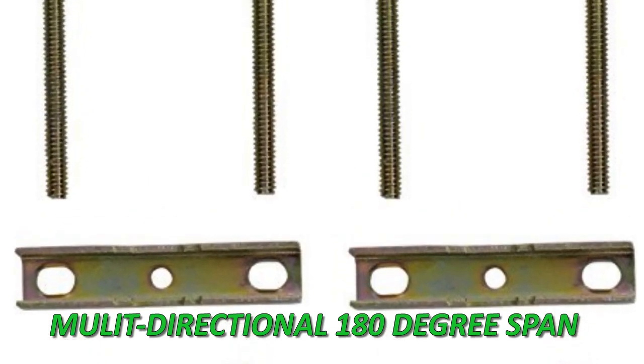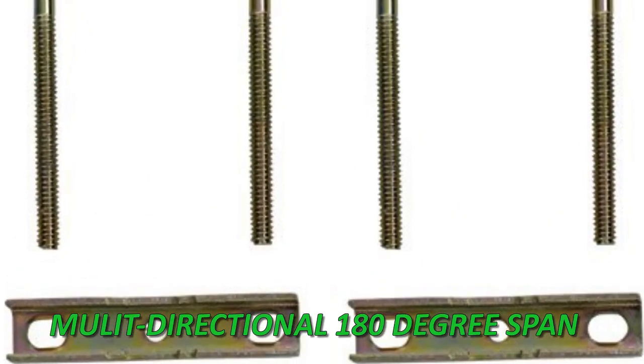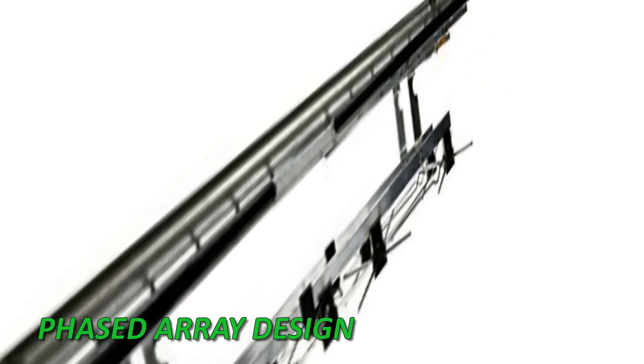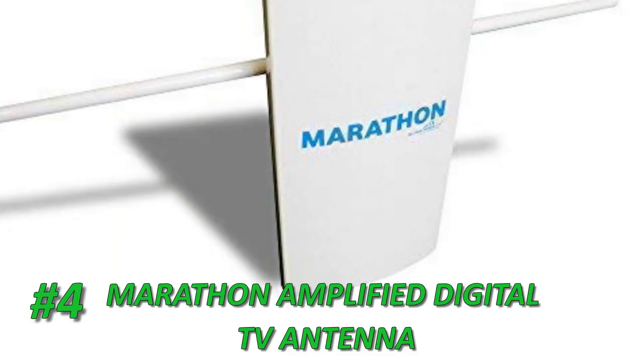The installation process is designed to be easy, safe, and fast either in the attic or directly on the roof. The Channel Master CM4228 HD multi-directional antenna is one of the best long-range antennas on the market because it offers a great range. It is large enough to capture most channels without the need for rotation.